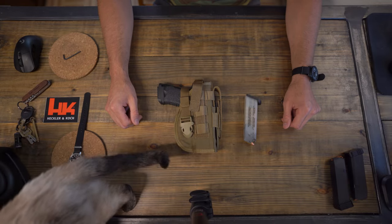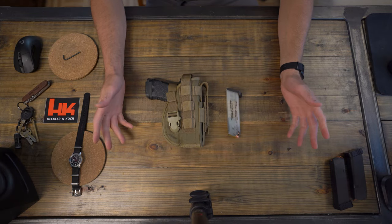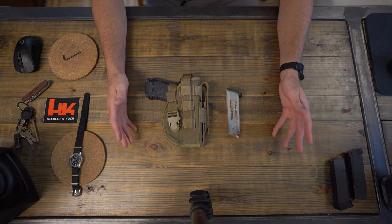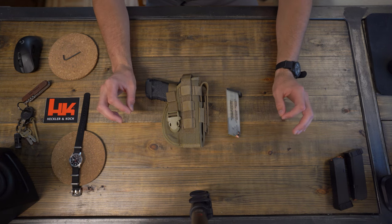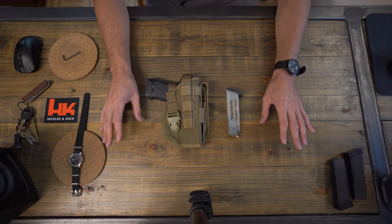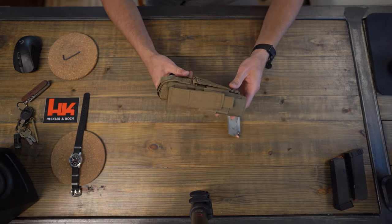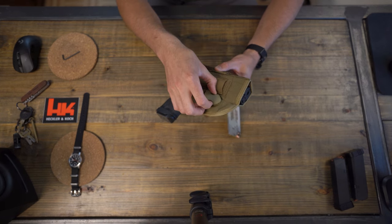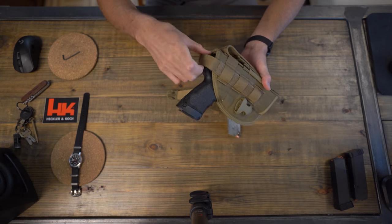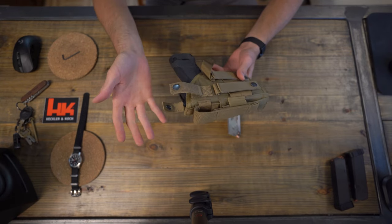Hello everyone. Today I'd like to talk to you about my new pistol. I purchased it used from my local gun shop, and this pistol is by far my favorite pistol of all time. The pistol I'm talking about is the HK USP full-size, and this one is in nine millimeter. The tan case came with it — it didn't come with a box.